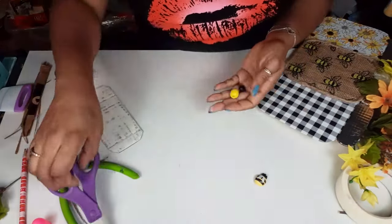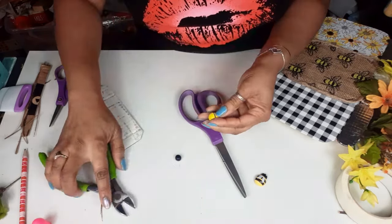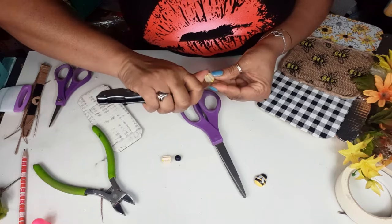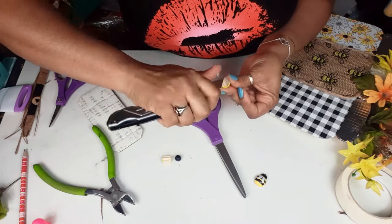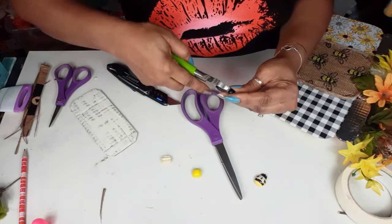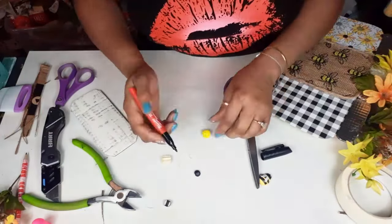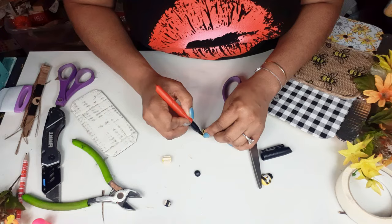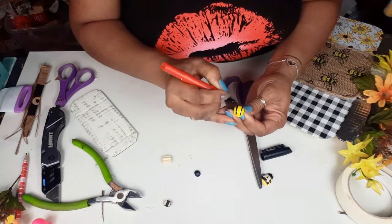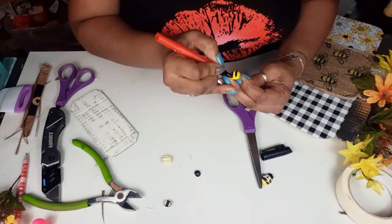Here are my little bumblebees from Hobby Lobby. I'm running out — I have four left and that just won't do. So I said, you know what, I can make these. I've made bumblebees from beads before, so we're just going to make a couple new ones. I have a yellow bead and a black bead, both from Dollar Tree. I'm going to take that yellow bead and carefully, using my wire cutters, cut it in half. I'm also going to cut that tiny black bead in half and make my stripes on the back of that yellow bead. Because you cut your bead in half, you can make two bumblebees.